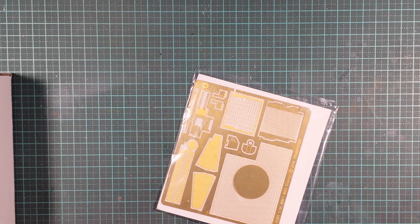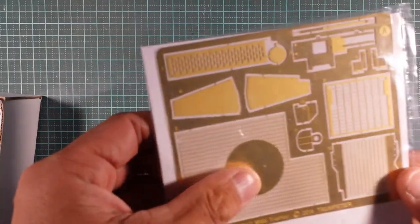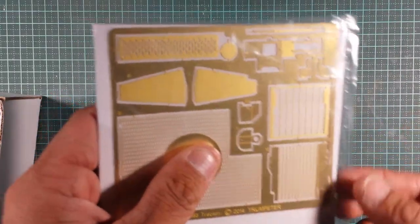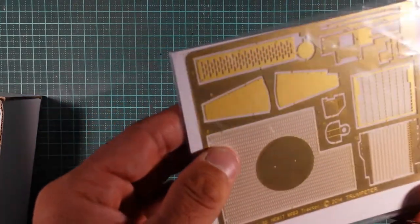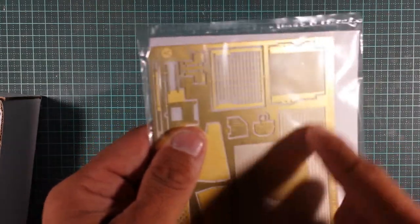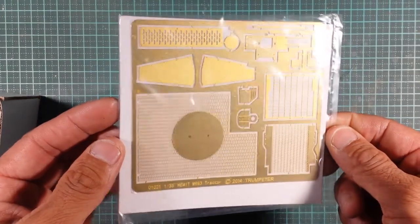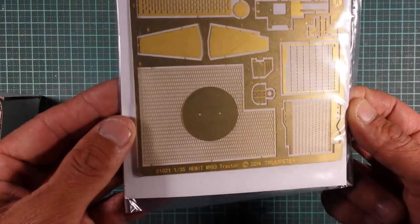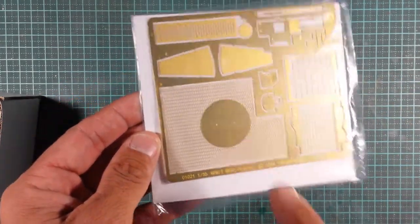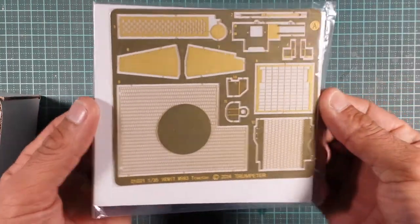The PE fret - there's one fret and it looks like we've got some engine grills, some non-slip flooring, steps, and what looks like the rear deck for where the turntable goes on the back of the HEMTT. It's still a nice piece of PE in the kit. It does say 2014, so it's older than the kit itself by a couple of years, but not complaining.